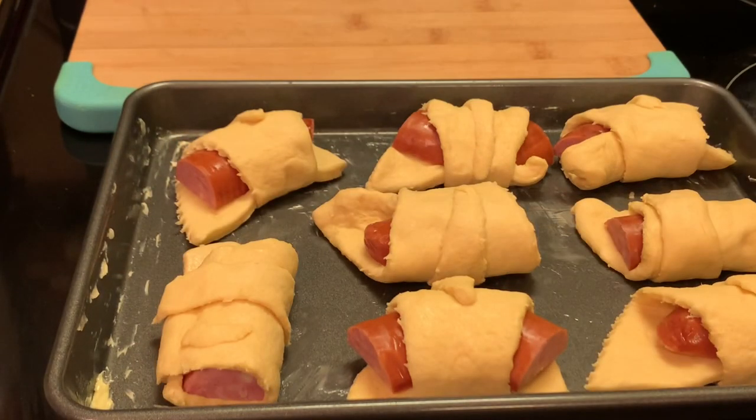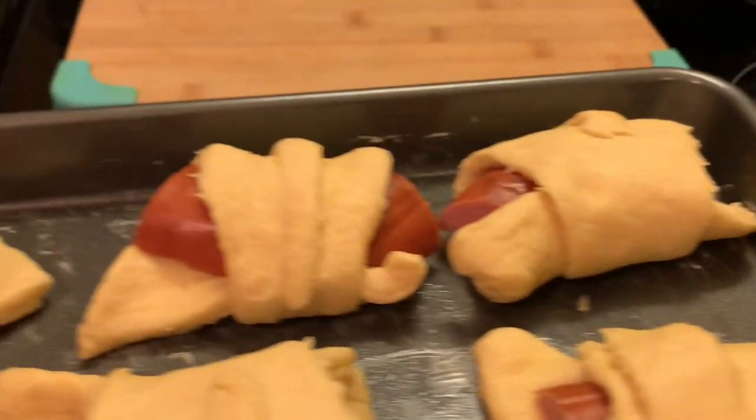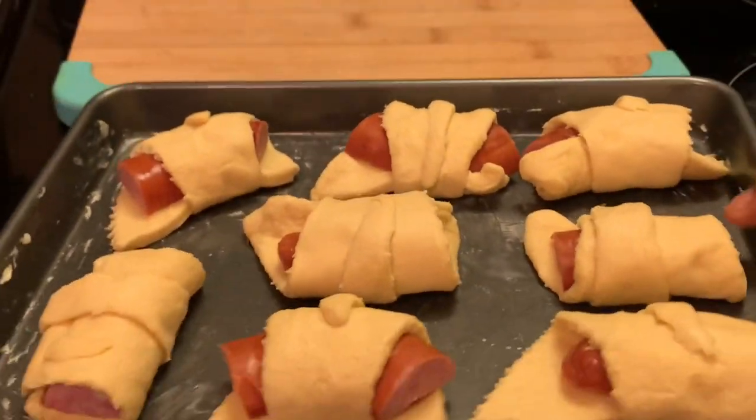Now I'm going to place these in a 375 degree oven for 12 to 15 minutes. It all depends on how crispy you like yours.